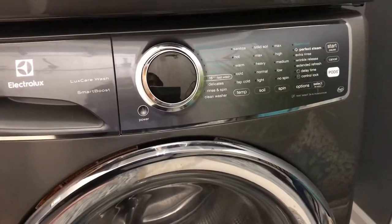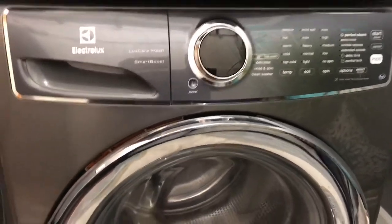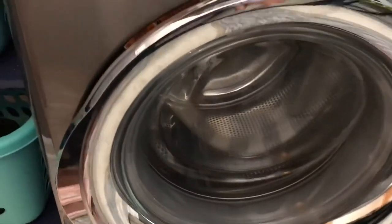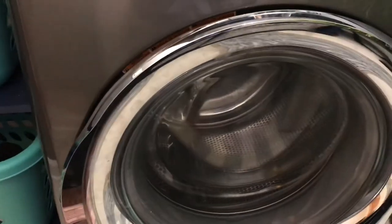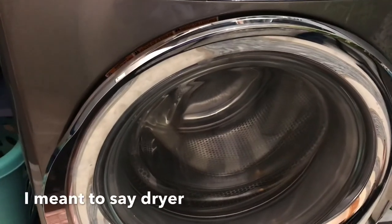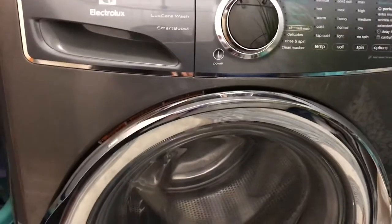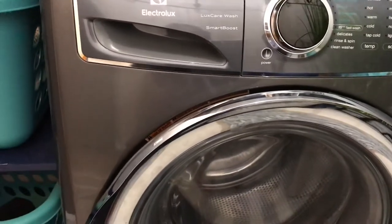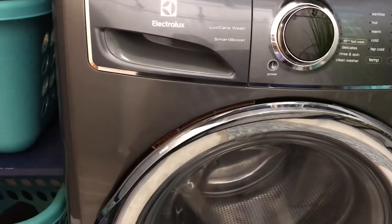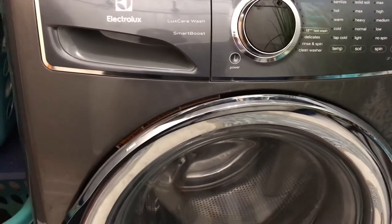The perfect steam — I have not tried that one yet, but I will be trying it. When my clothes are being taken out of the drum, what I've noticed is that they're not wrinkled and they're not tangled around each other. This washer is loud sometimes, but that's to be expected on the spin cycle and things like that. No biggie there.